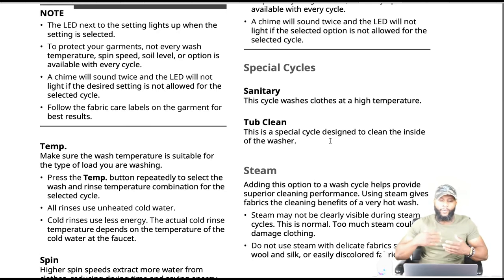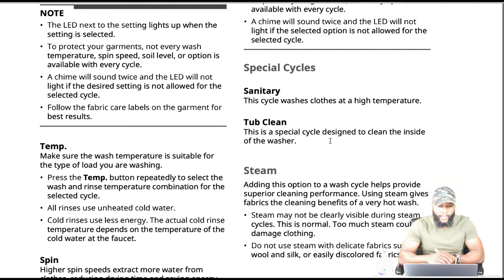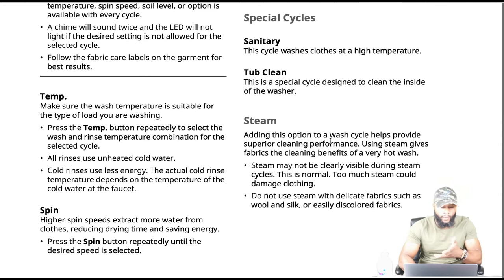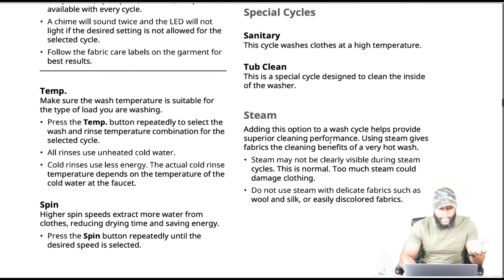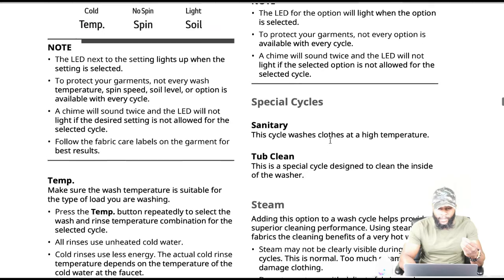Each cycle has default settings that are selected automatically, but you can customize using the cycle modifier buttons. This is a high efficiency washer — water levels may be much lower than you expect, but cleaning and rinsing performance will not be compromised. Not every wash temperature, spin speed, or soil level is available with every cycle. Make sure the wash temperature is suitable for the type of clothes you are washing. All rinses use unheated cold water — cold rinses use less energy. Higher spin speeds extract more water from clothes, reducing drying time and saving energy.